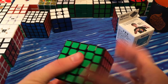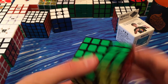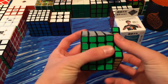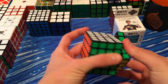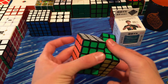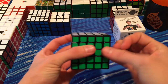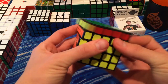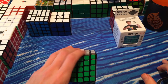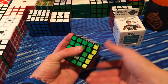First off, the box is pretty dry, just like all Moyu puzzles. Corner cutting is about line to line, and the inner layers are about line to line as well. So it's pretty good right out of the box. I'm going to have to lube it and tension it, and I might not even have a full review out for like a week — that way I can get Shane and Alex to lube it and tension it.